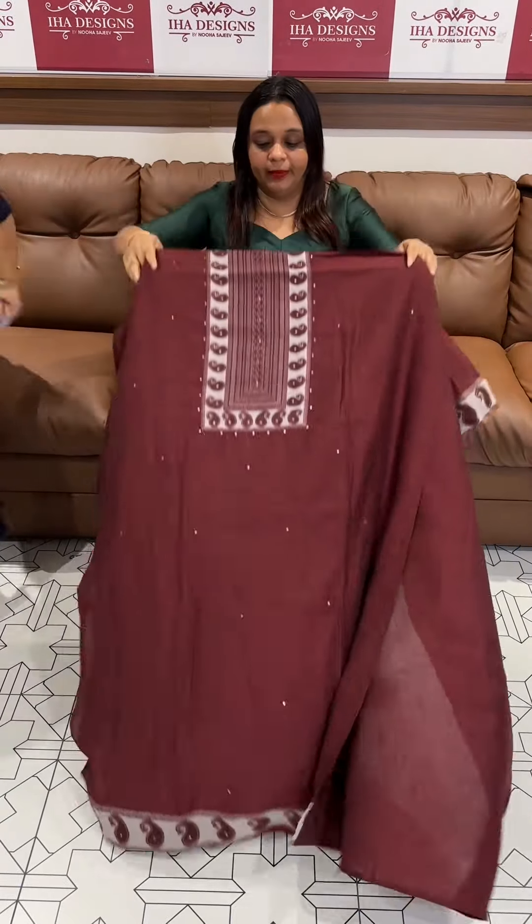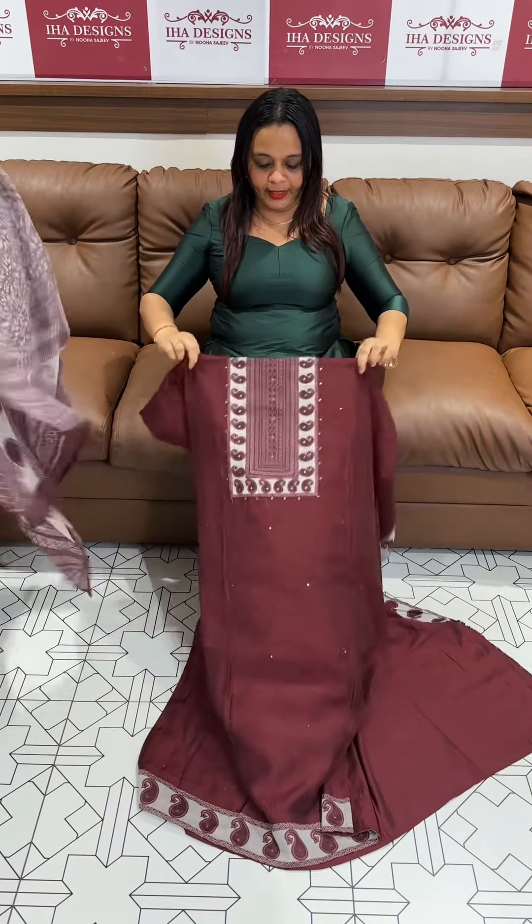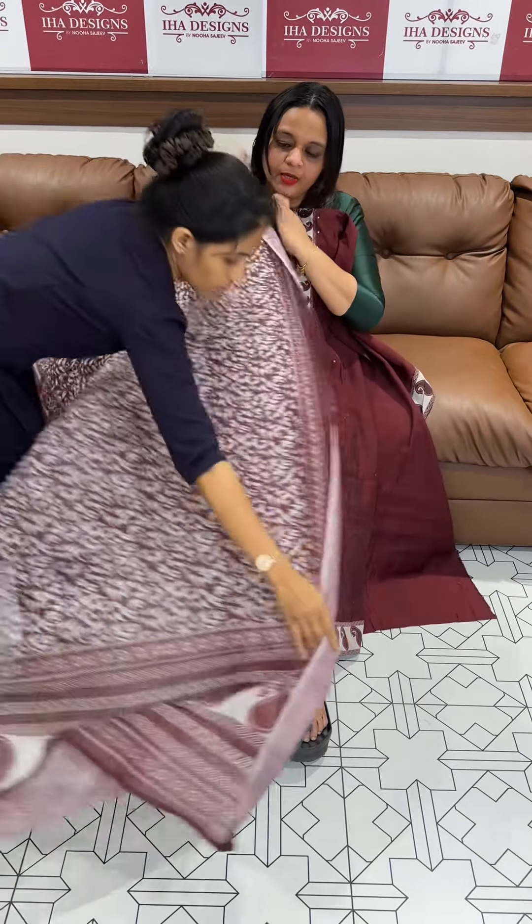Dark burgundy maroon tone — beautiful deep burgundy color with block print, dupatta, and bottom.